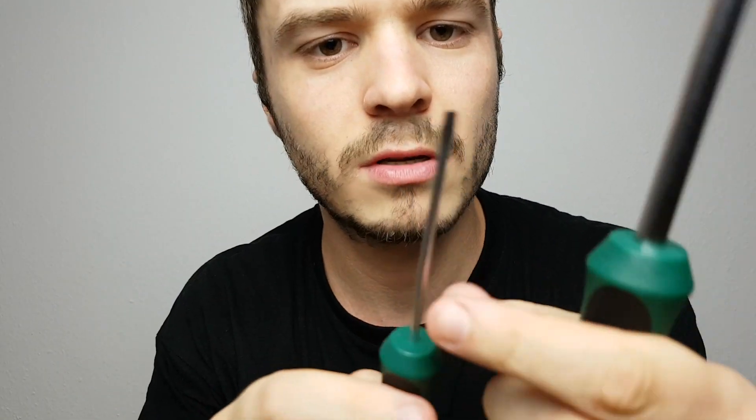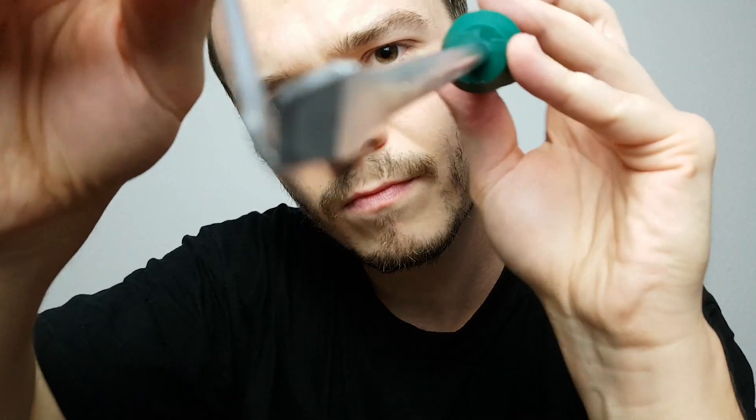Now I need to go behind your head. But this should be okay. Don't worry. I need a very thin one. Yes, this is thin enough. There we go. This is a very, very difficult spot right there. I need you to hold very, very still, okay? Don't move.